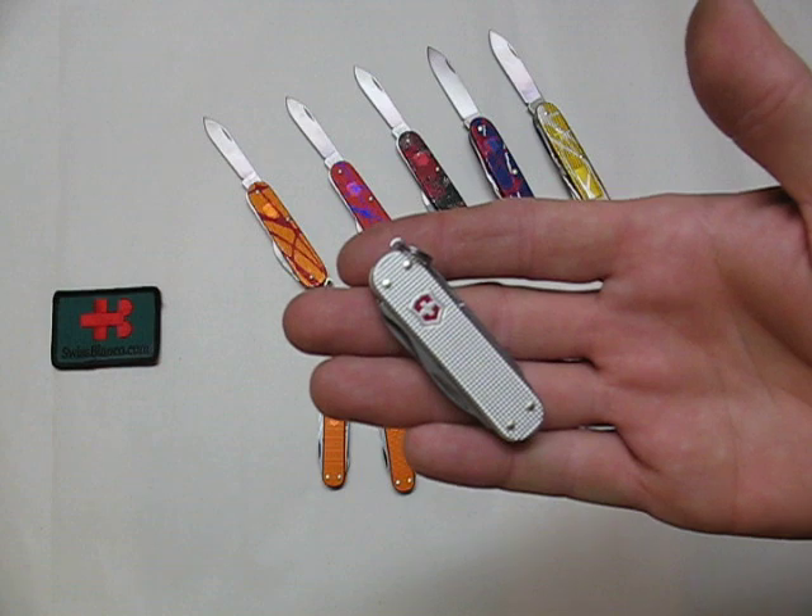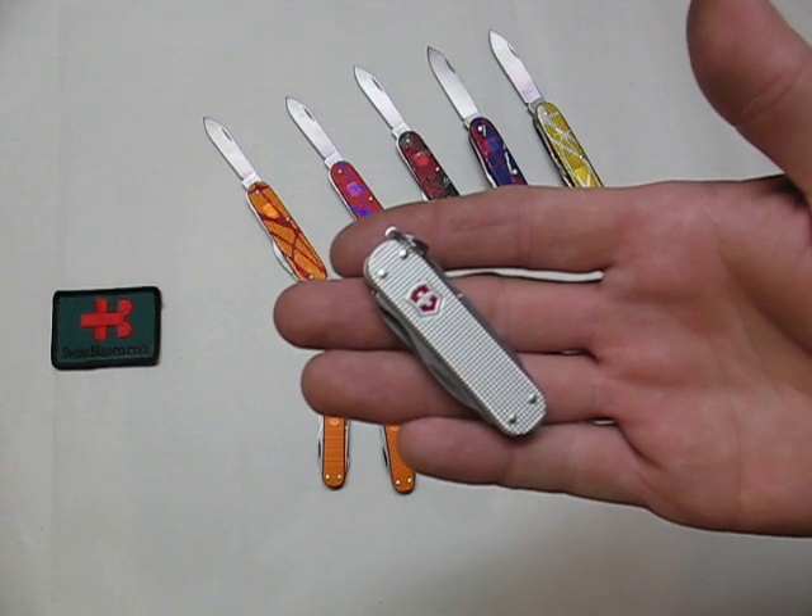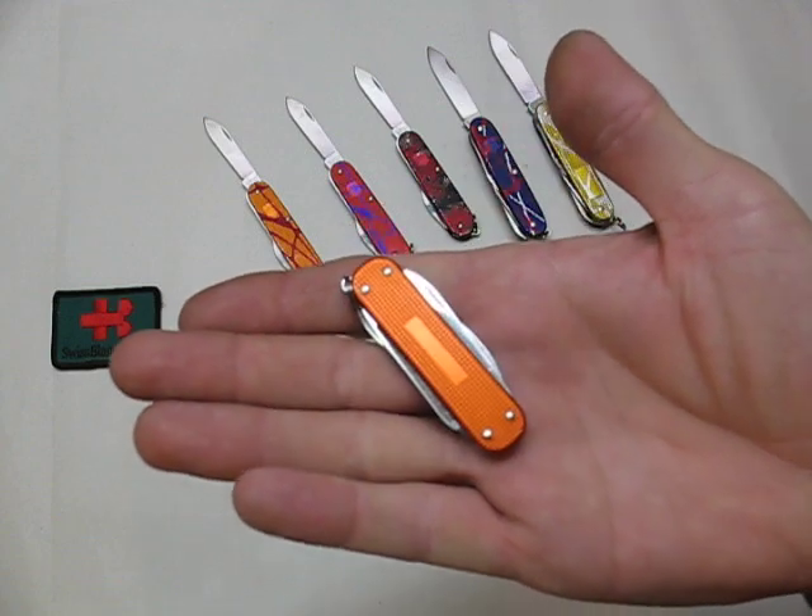The first — the front side has the red Victorinox logo on the silver background, and the back side is orange.